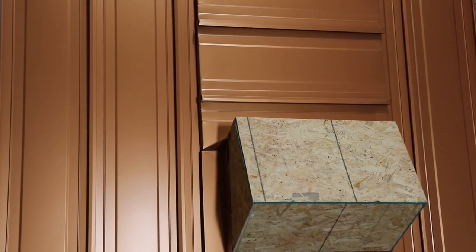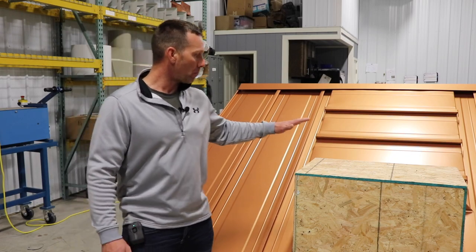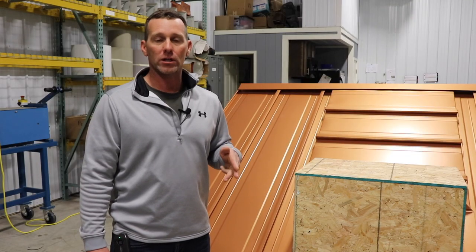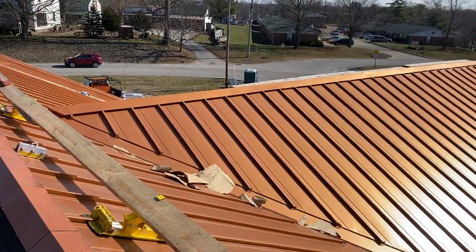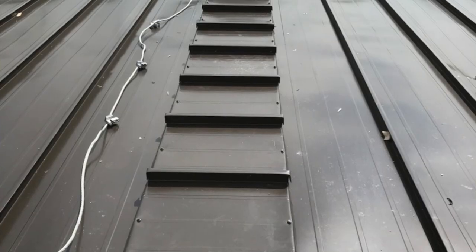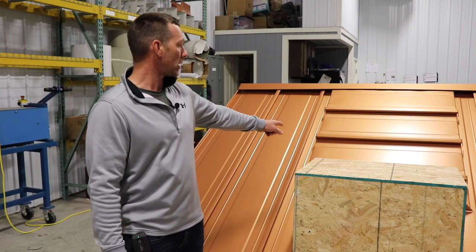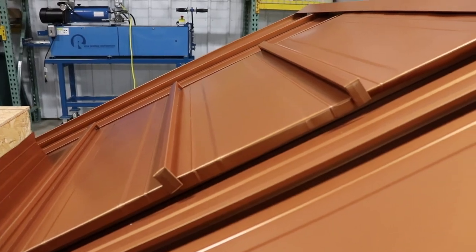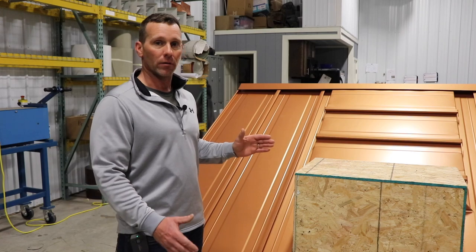Behind me I've got a mock-up of the 138T standing seam and we've got a box built to represent a chimney, a curb, a skylight, or an HVAC unit on a residential or light commercial building. This detail is called the traverse panel detail. If you look behind the box — we built it short so you can see — you can see metal roofing running sideways or horizontal to the regular roof. That's called the traverse panel detail.